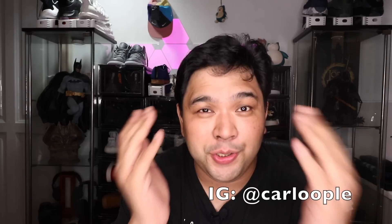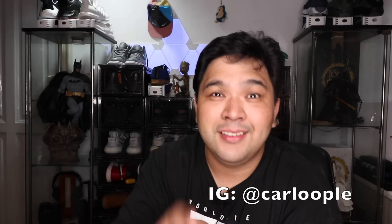And that's actually it for this review. I hope you guys enjoyed watching. Please do make sure that you subscribe to the channel and follow me on Instagram so that you guys will be part of our 20,000 subscriber raffle. That's it for now. Peace. God bless.